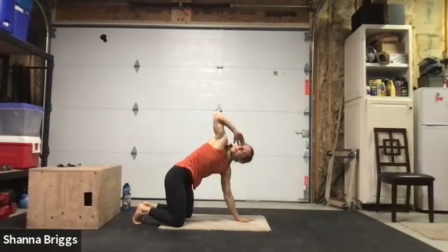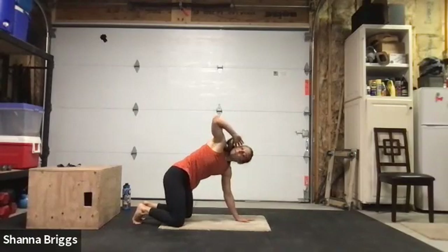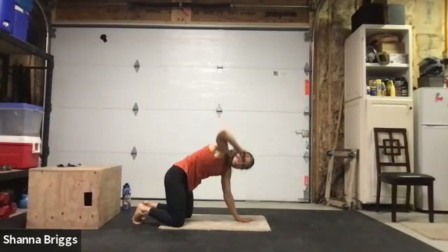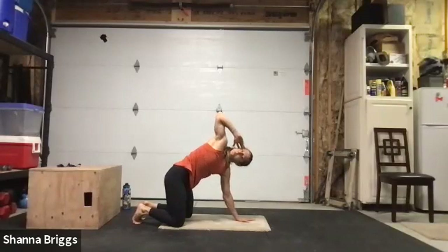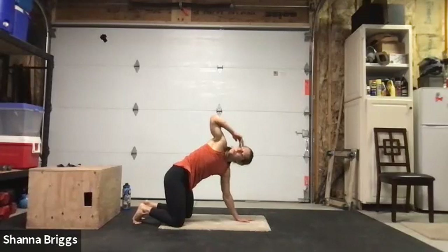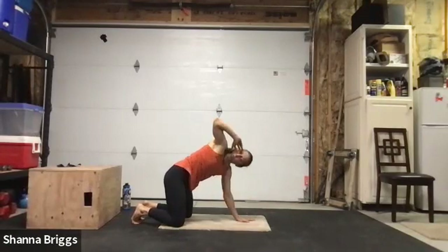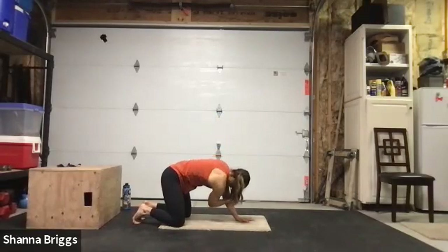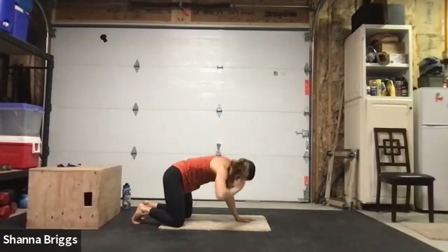Make our way back down to the knees for thoracic rotations on the opposite side — nice wide handprint with your right hand, left arm behind the head. Lifting up out of that right shoulder, lower down breathing in, and then exhale into that rotation. Breathe in to close, exhale as you open, peering up. Roughly eight reps or so here.